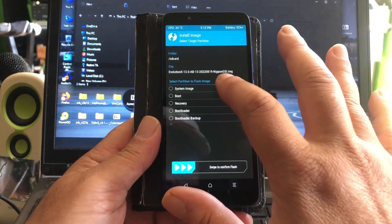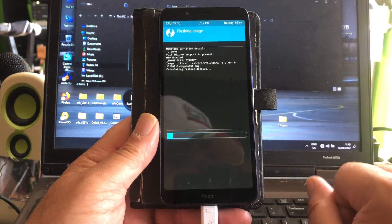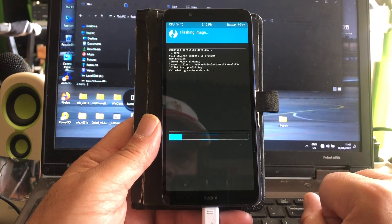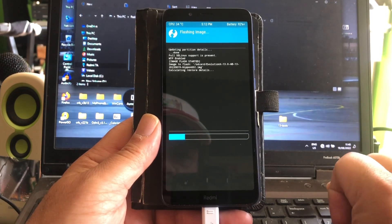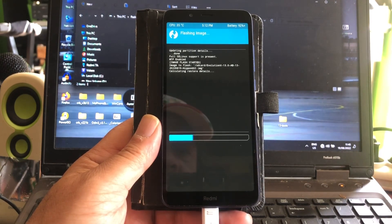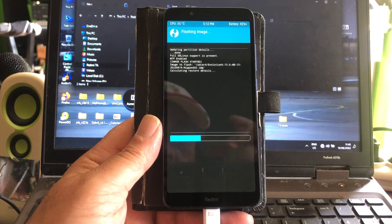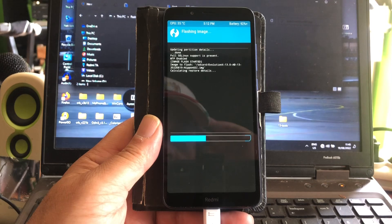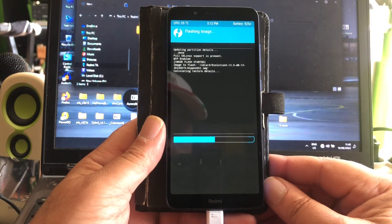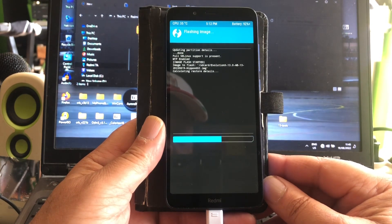It will say the system is bigger — no, it's flashing. Okay, this is hopeful. This is the first Evolution X that is flashing. It's Android 13 AB 64.